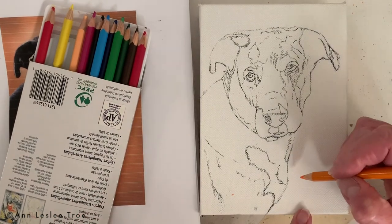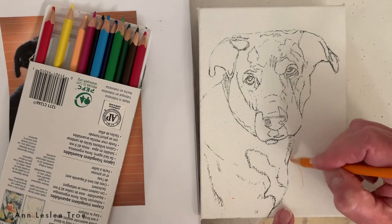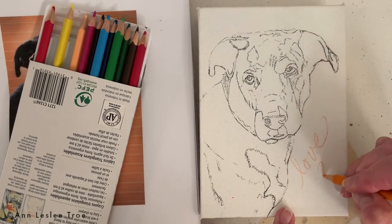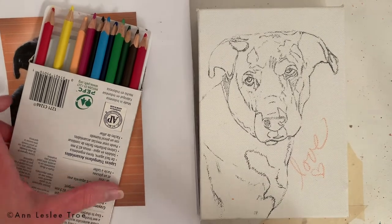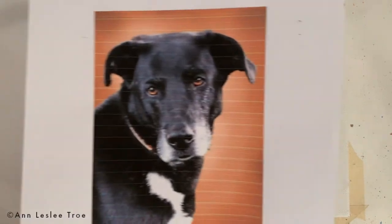So this is Darcy. She's a friend of mine's fuzzy loved one. And I'm writing 'love' on the canvas like I always do before any painting I start — I just think it's a great way to start. That was with a watercolor pencil that'll just sort of dissolve into the pigment.